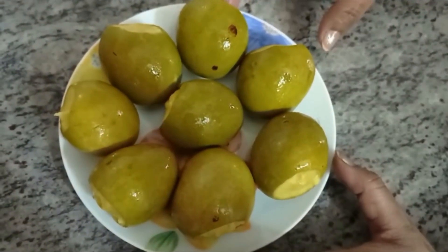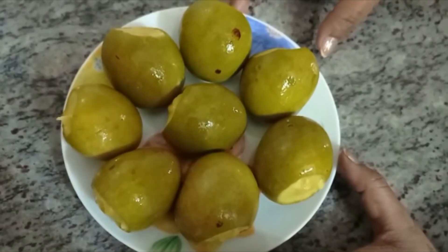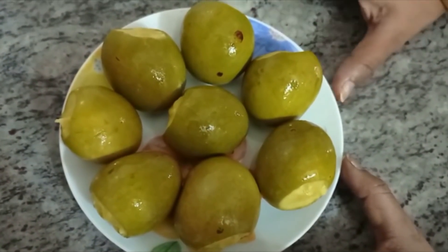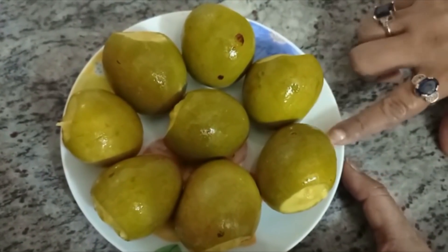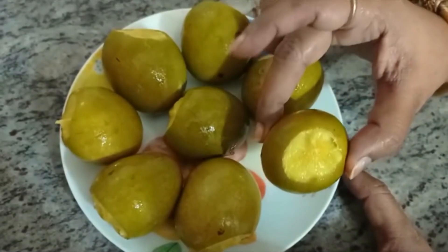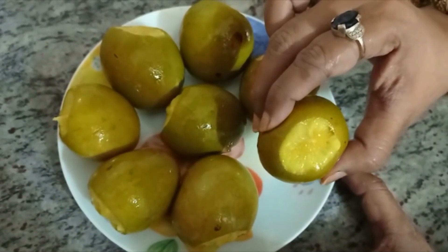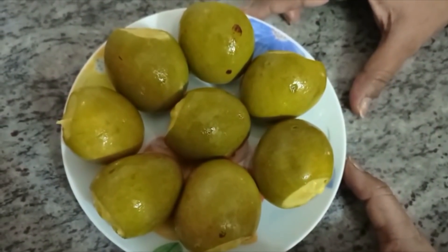If you have to store it for 3 to 6 days, keep it in the water.